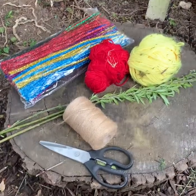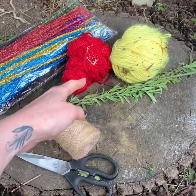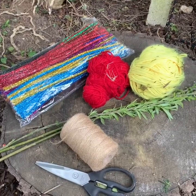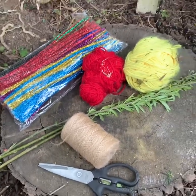Here are the things you may need. We've got some scissors, some string, you may want to use some wool. We've got our willow branches here, and if you wanted something a bit easier, you could use some pipe cleaners. So I've got some sparkly pipe cleaners here. Let's get started.